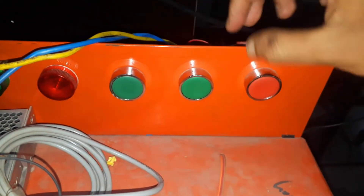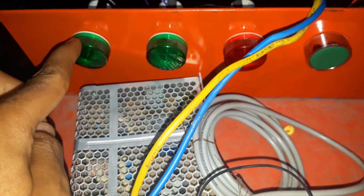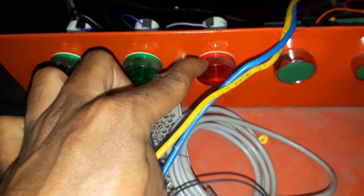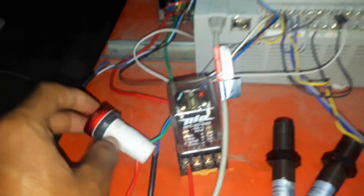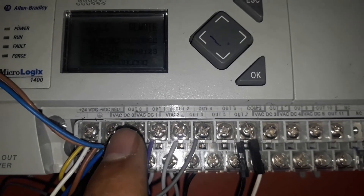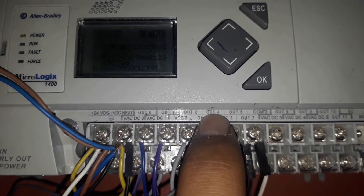These push buttons IN0, IN1, and IN2 are connected to the PLC. Here you can see we have three indicators connected to output 0, output 1, and output 2 terminals, and the motor is connected to output 3 terminal. This red indicator is connected to output 4 terminal. Here you can see the output terminals at the top — output 0, output 1, output 2, and output 4 — to which the indicators and motor are connected.